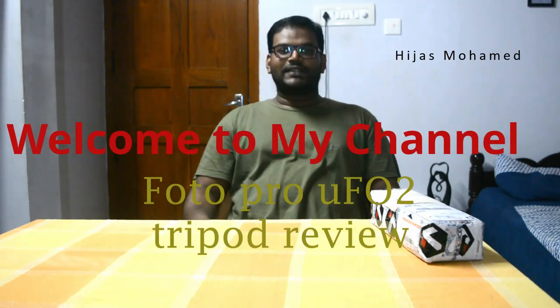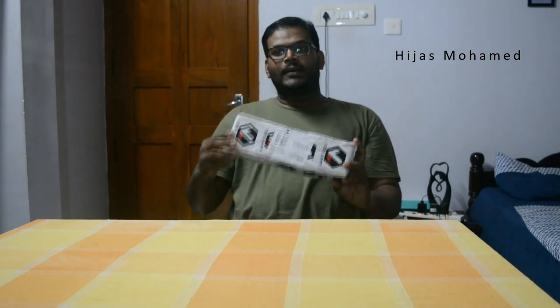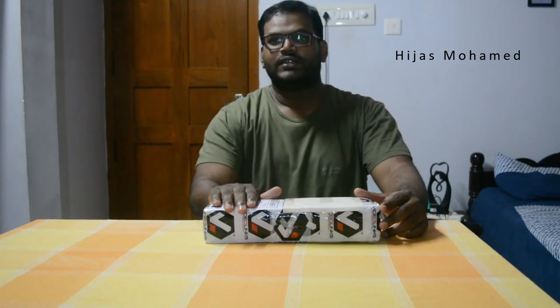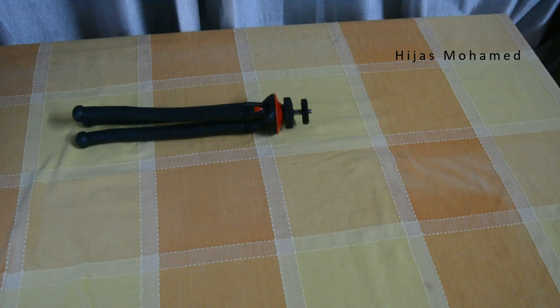Hi dear friends, welcome to my channel. This is my first video, I hope you will like this. First of all, sorry for the audio — the audio recorded in camera didn't come out well, so I had to do a voiceover. In this video I am going to unbox and share my first impressions about the Photo Pro UFO 2 tripod.